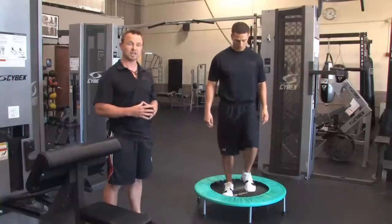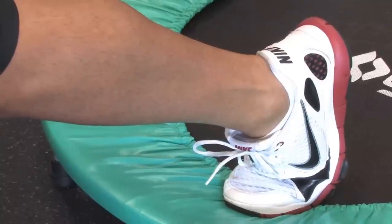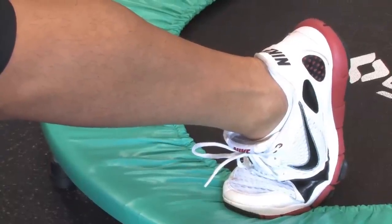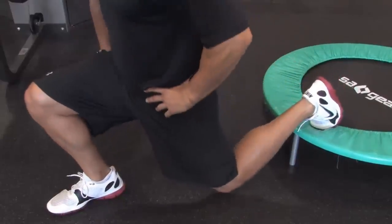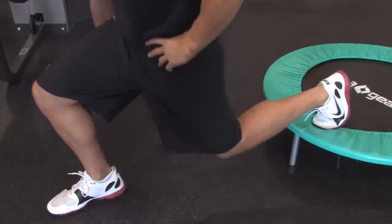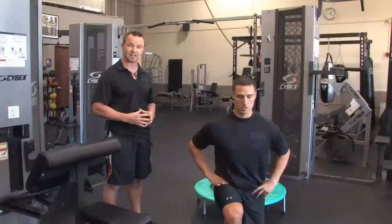The second movement, you're going to step forward. Your rear foot will be elevated on the mini trampoline. And you're going to perform what's called a Bulgarian split squat. Now this is a lunge with the rear foot elevated, which is going to give you increased range of motion. Great for athletics, increasing stride length when you're running.